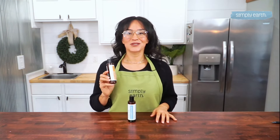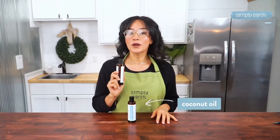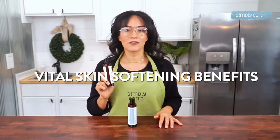Oils. For the perfect life and extra nourishment, pick your favorite carrier oils. Think coconut oil or sweet almond oil. They enrich your balm with vital skin-softening benefits.